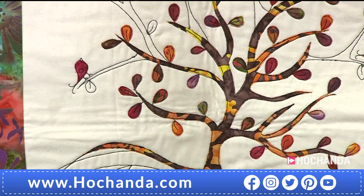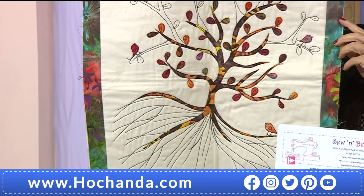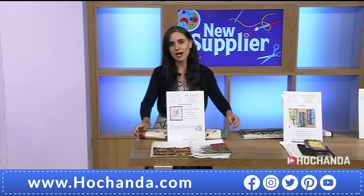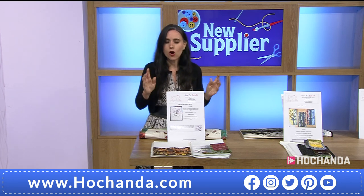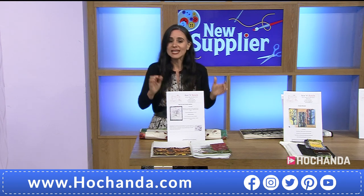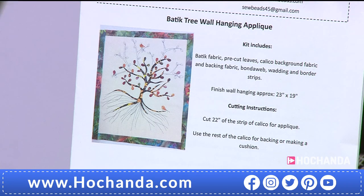Every bundle that Suk has brought here today is under £16, which means that maybe you are thinking of trying something different, pushing some creative boundaries, or maybe you want to go at something you know and love but wanted to make it more affordable. This is the show for you! Starting with that beautiful batik tree hanging kit — you can see here what you are getting.